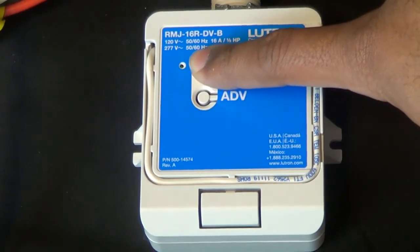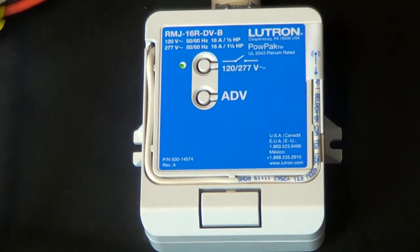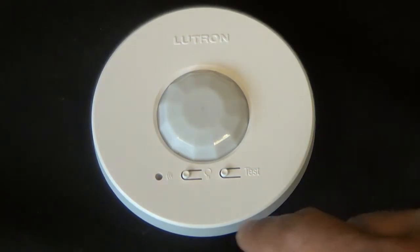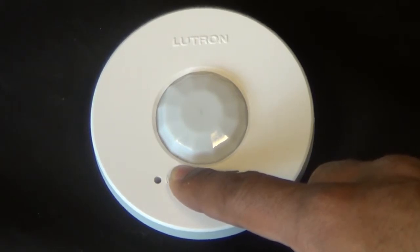Press and hold the toggle button on the pow pack for a few moments until the LEDs begin to blink. Then go to the sensor and hit your on/off button for a few moments. You should see the lens on the sensor begin to flash.